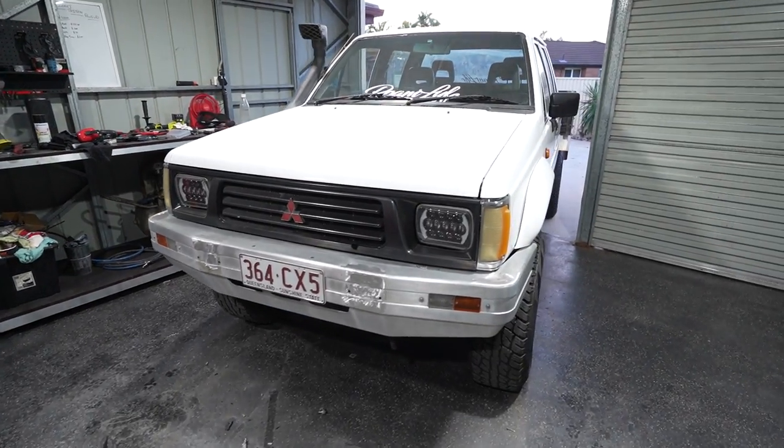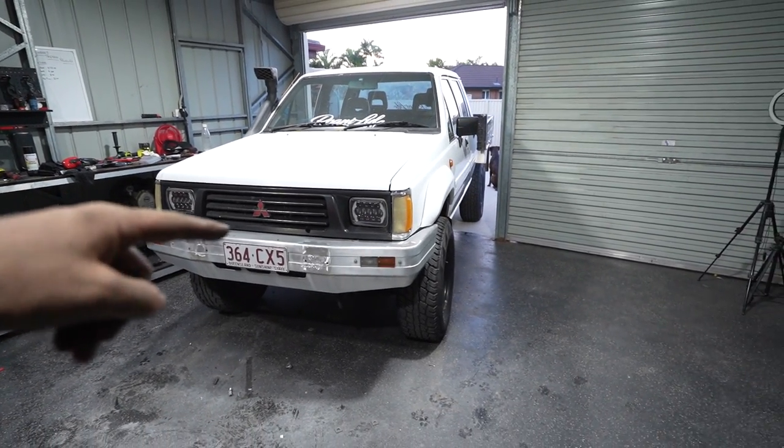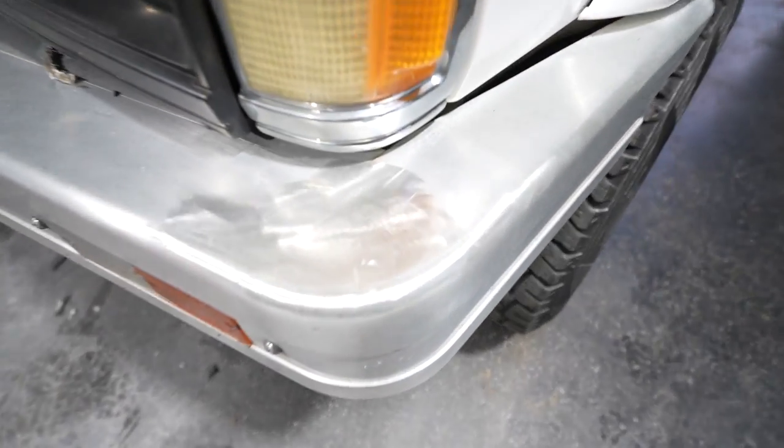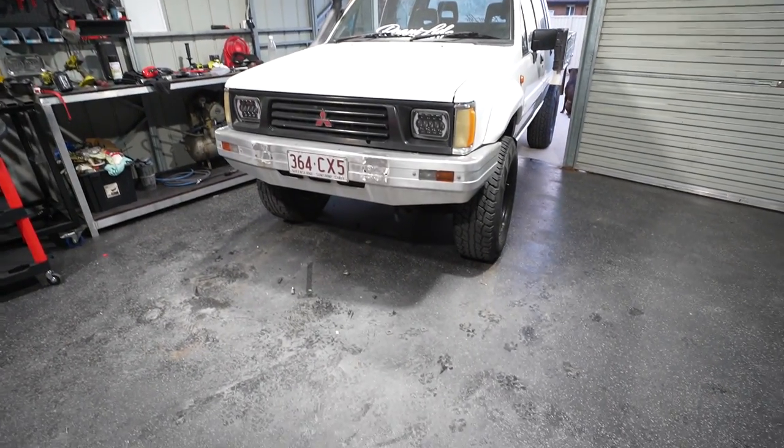Today's work on the tray and bull bar has made this thing look seriously so much better. We paid almost nothing for this Triton off Marketplace and have spent just over a thousand bucks so far. The bull bar mod is free and the result is insane - it actually looks like it belongs at SEMA. I ended up not doing the hoop modification and instead just removed all the hoops, ground the welds flat, and I'm going to run a slim light bar. It looks really modern - I'm actually digging it even in chrome but it'll look better in black.